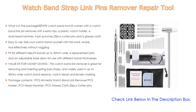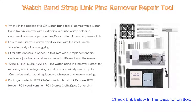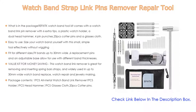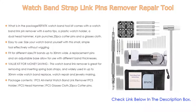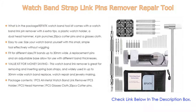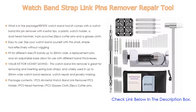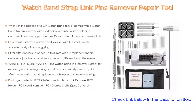Easy to use — size your watch band yourself with this small, simple tool effectively without wiggling. It fits bands up to 30 millimeters wide. Six replacement pins and an adjustable base allow for use with different band thicknesses. This watch band link remover is great for removing and inserting spring bar straps and is widely used for watch band replacement, watch repair, and jewelry making.